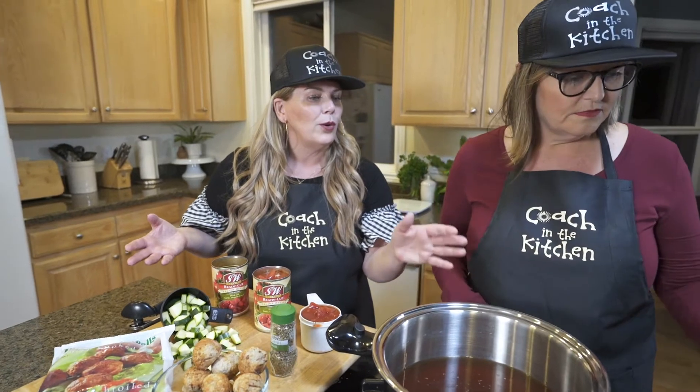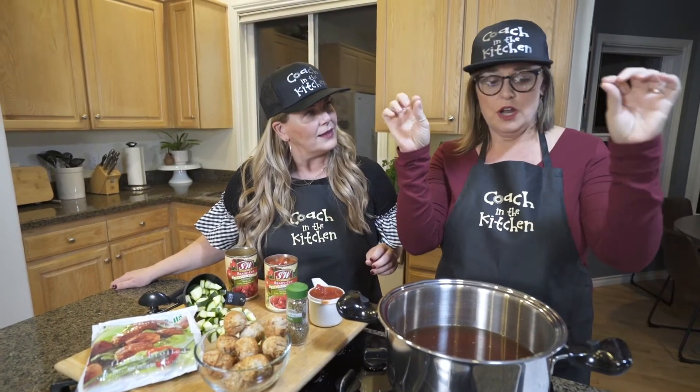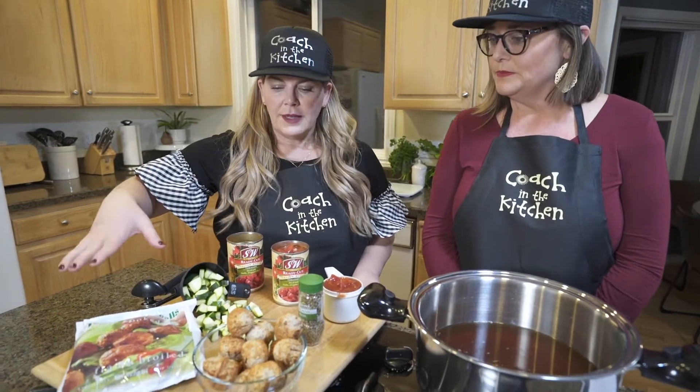We have the recipe here — how can we find it? You can go to our group page and enter 'Mama Mia Meatball Soup' into the search bar and it'll pop right up. You'll see the ingredients — it's extremely simple, and you're in and out of the kitchen in just minutes.